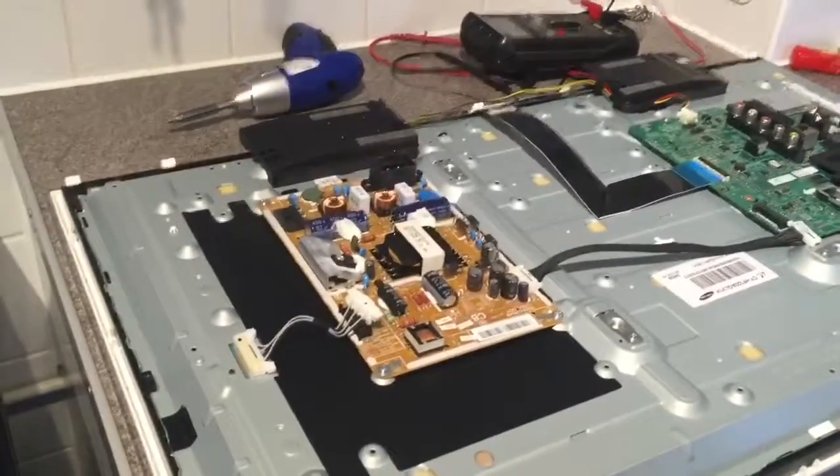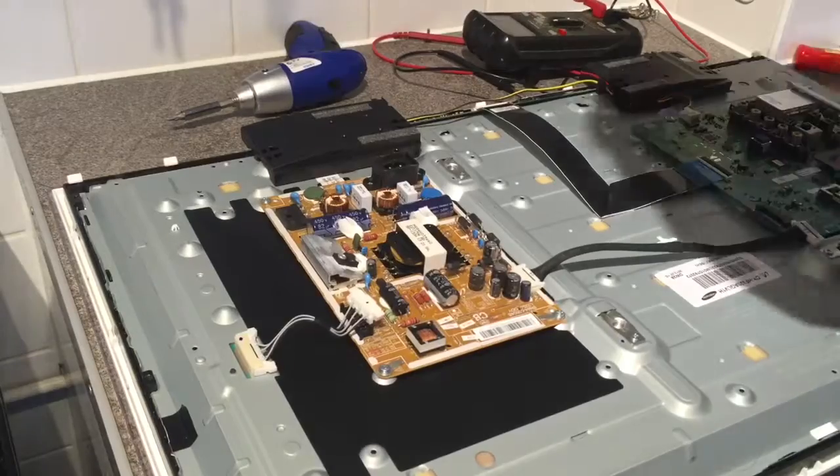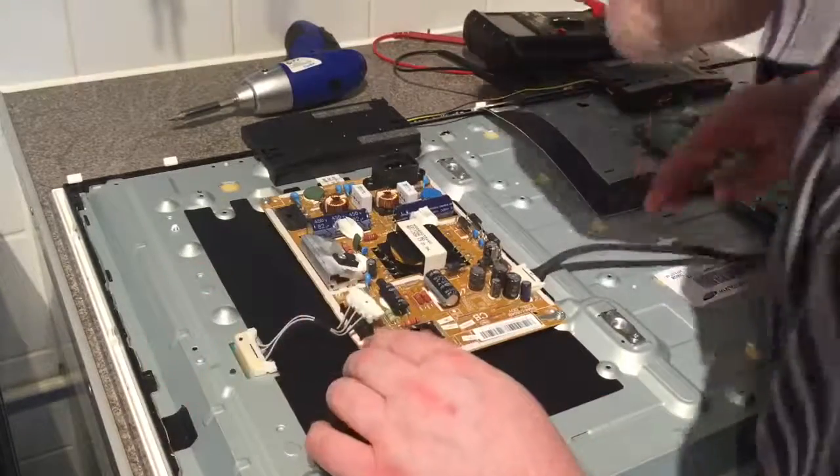I might edit that out but it was a separate video. Oops. Fail. Let's undo the screws.